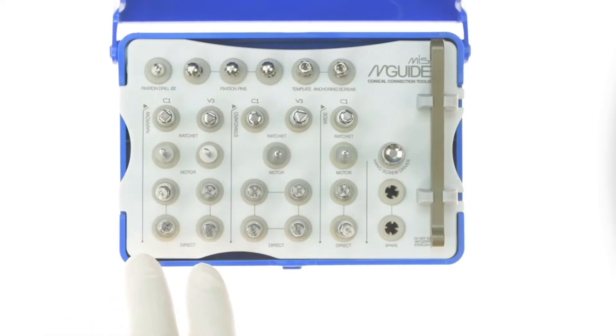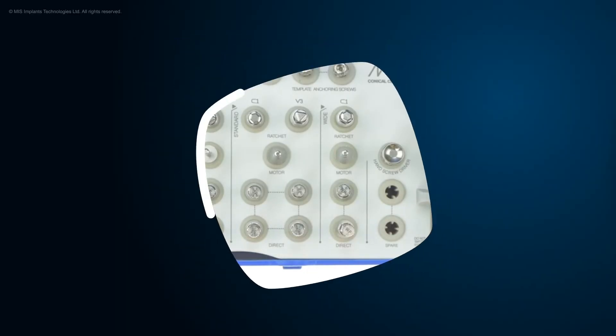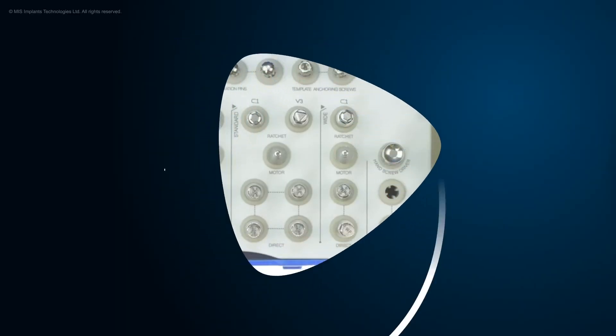When picking an implant insertion tool, make sure to select the correct implant type and platform. MIS — make it simple.